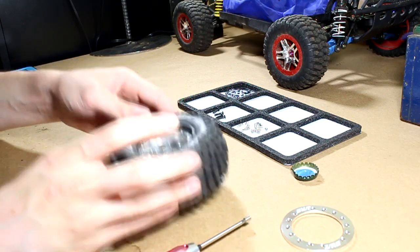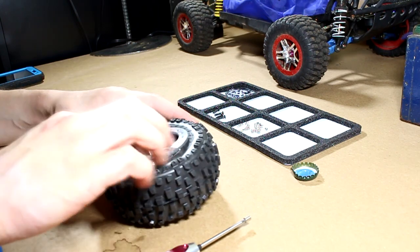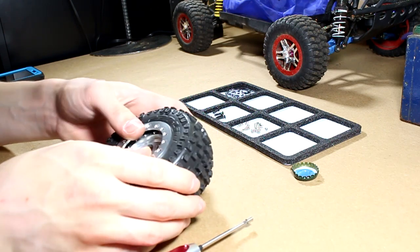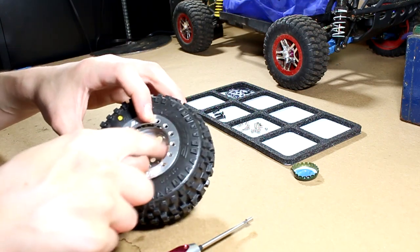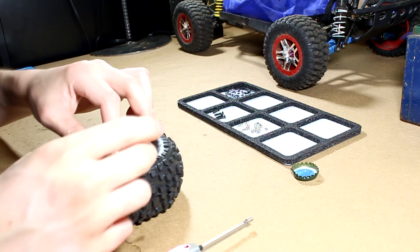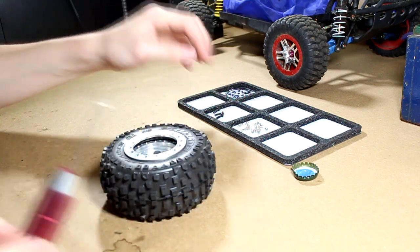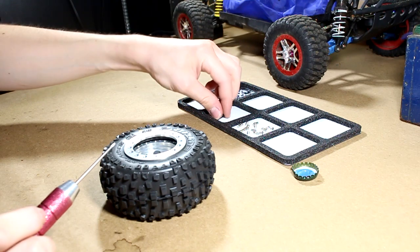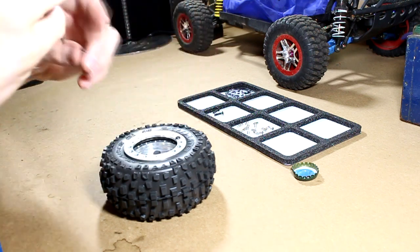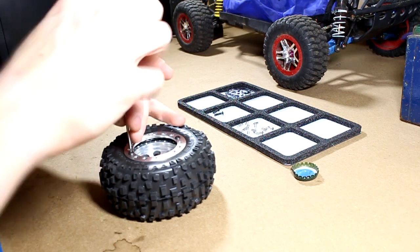With that done, I'm going to take my beadlock ring — the front one — and seat it just on top like so, and get the holes lined up. There are a ton of holes around the outside. Some of them are threaded and some are not, so you just have to line it up with the ones that are threaded. To get it down far enough to where I can put all the little screws in, I'm going to take longer screws — since the beadlock screws are 3mm, I can take longer screws and thread them in to get the beadlock ring seated all the way down.